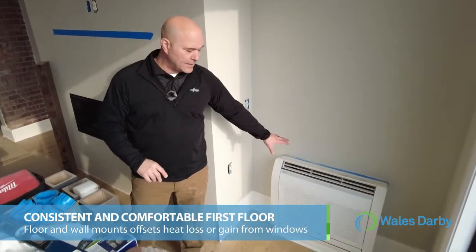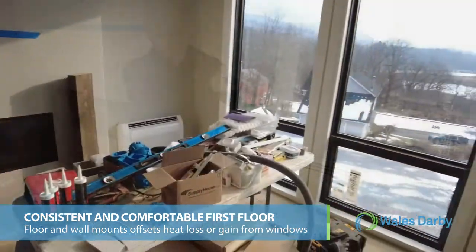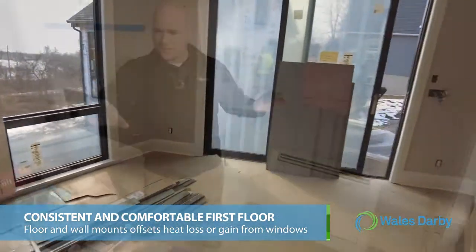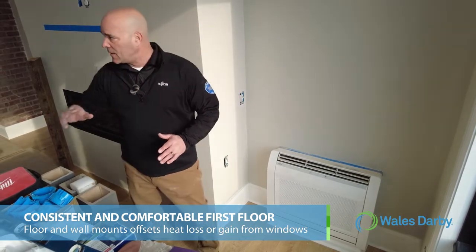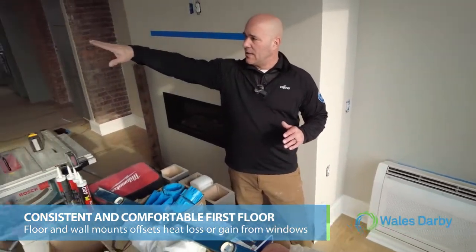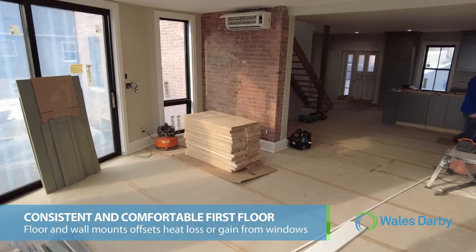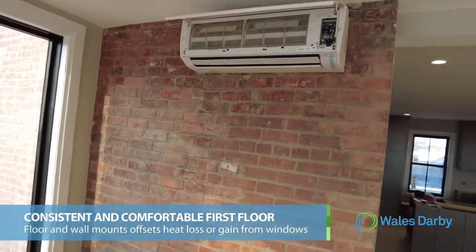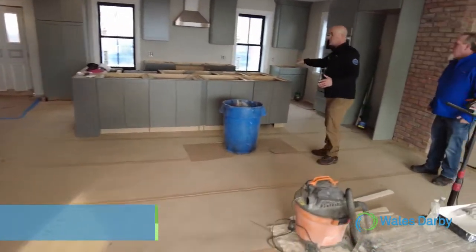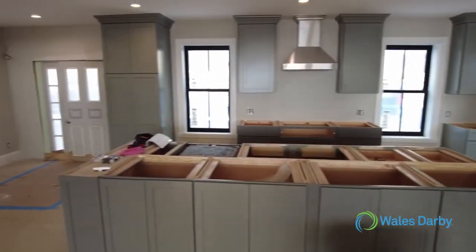Here we are on the first floor. We have a floor mount unit here — the reason is that right behind it are all windows, so we want this unit to offset any BTU loss through the windows. Panning over, we have a wall unit to offset the doors on that side of the room. Then in the kitchen area, this is handled by the air handler we looked at in the basement, which comes up and feeds ductwork throughout the kitchen to handle the BTU load.